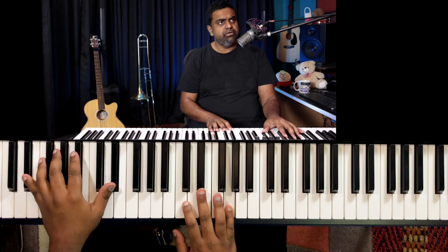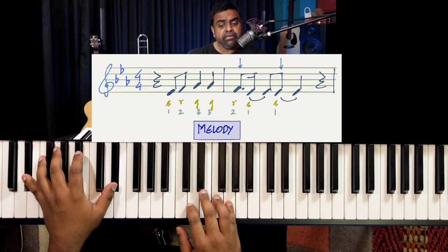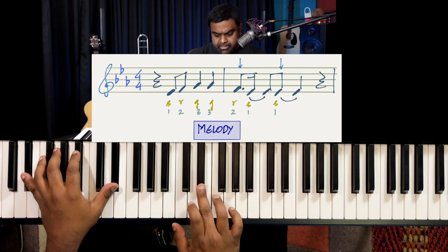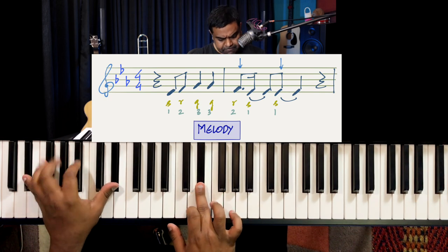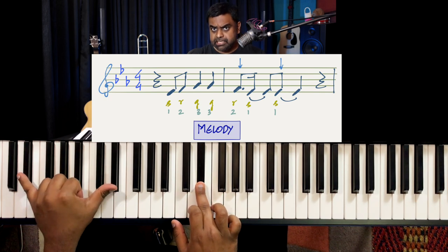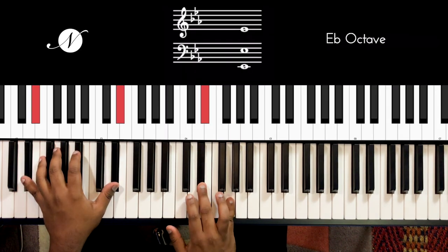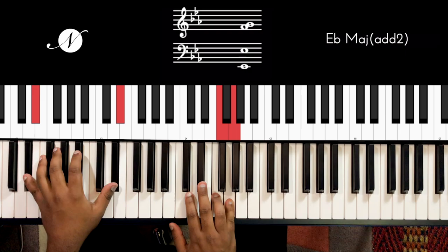Those are the 1, 2, and 3 of the scale. You could also sing it with swaras: Sa Re Ga Ga Re Sa Sa. Try to maintain it with a steady pulse — that always helps in the initial stages. That's your melody.